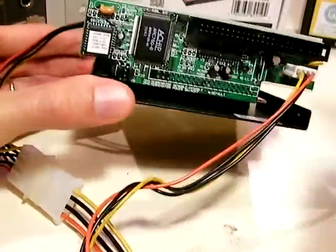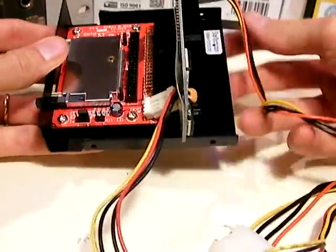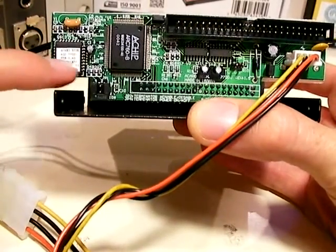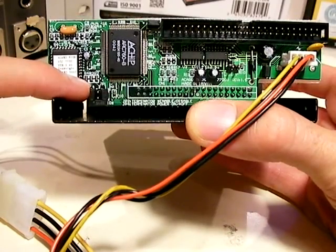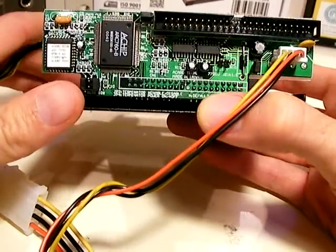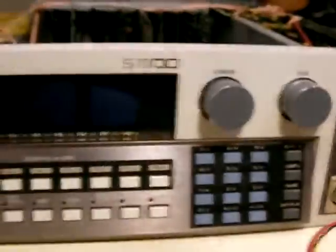The second thing you'll need is a SCSI to IDE adapter. The one I have here is from ACARD — it fits right into this plug. You need to set the jumper pins on this unit to channel 5. There's a jumper on the first slot and a jumper on the third slot. Instructions come with the ACARD device, so just follow them to confirm it's set up for channel 5, which is the default setting on the Akai S1100.